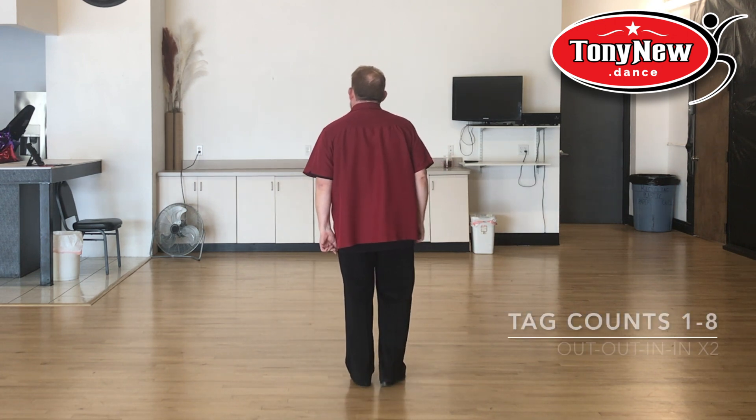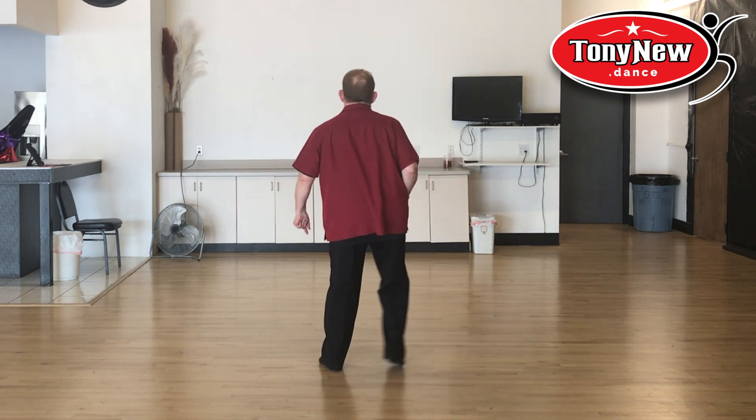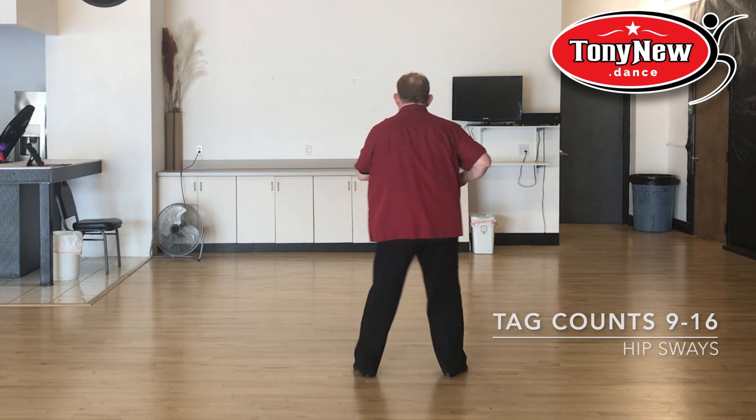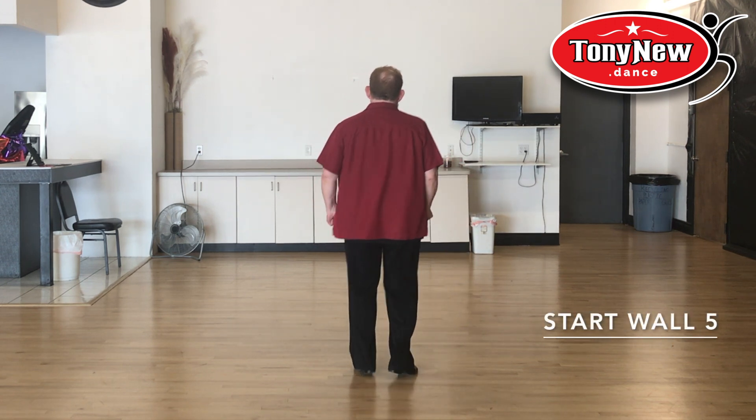Here's your tag. Out, out, in, in, out, out, in, in. Slow hip, slow hip, hip, hip, hip, hip, hip. Then you restart the dance at the beginning with your triple step.